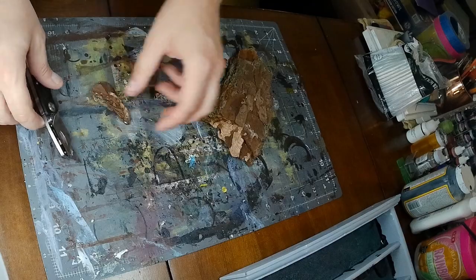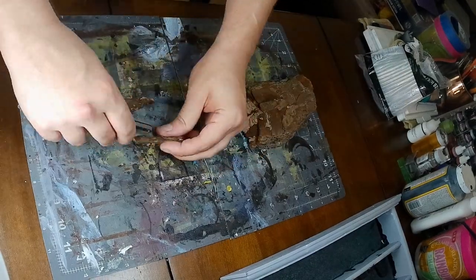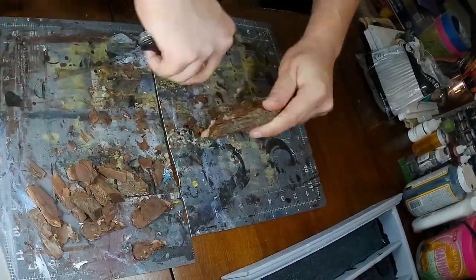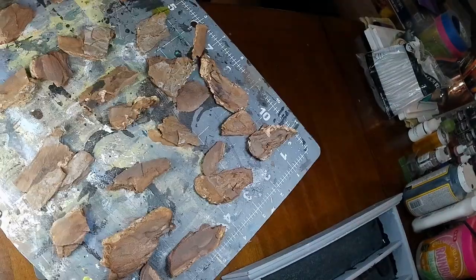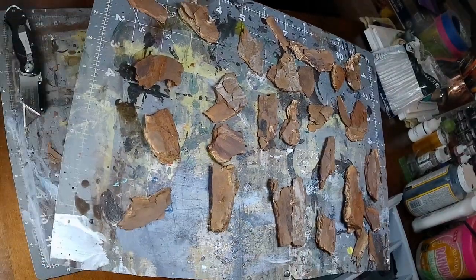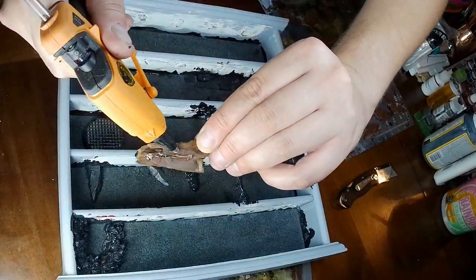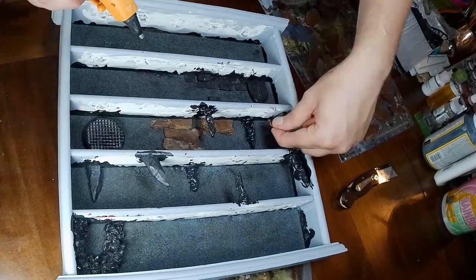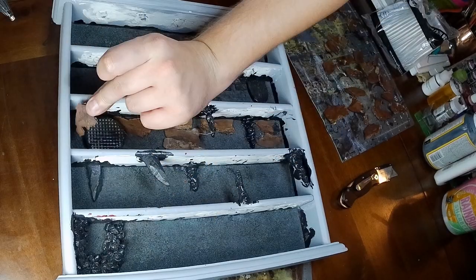Next thing we're going to use is some bark. Bark's a super valuable tool for all sorts of things — not only does it make a great wood texture, but when painted correctly it can look like a great rock texture. That's what we're going to use it for here, just to fill out some of the walls and add some details. Once we have a bunch of those we're just going to start hot gluing them down, fitting them in like puzzle pieces where we think they might look good. This is going to make an excellent cave wall look once it's all painted up.